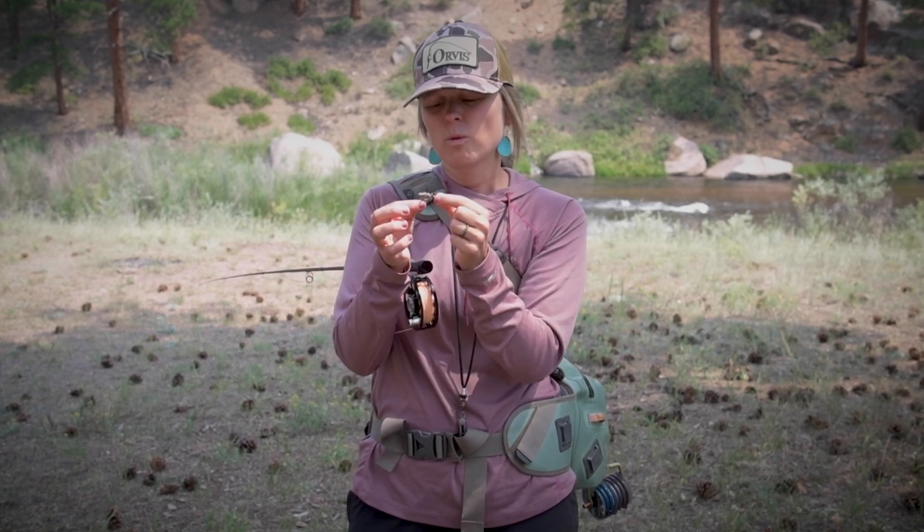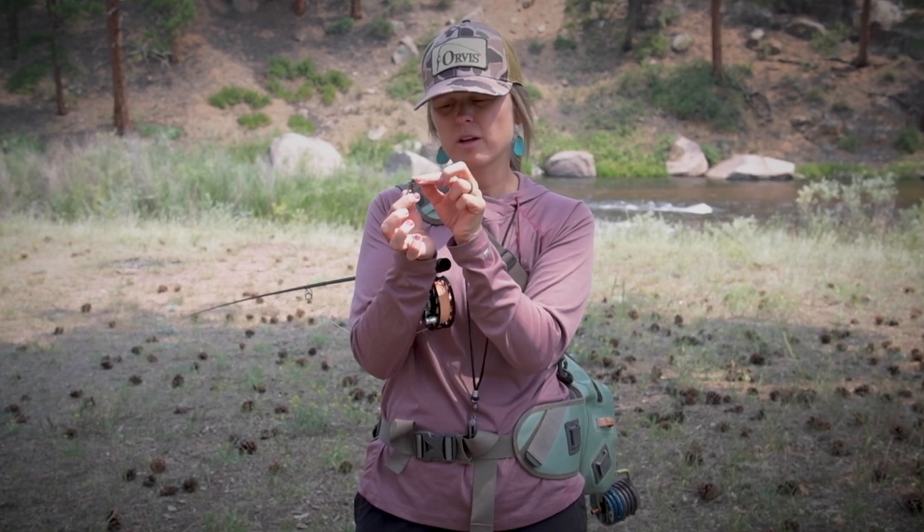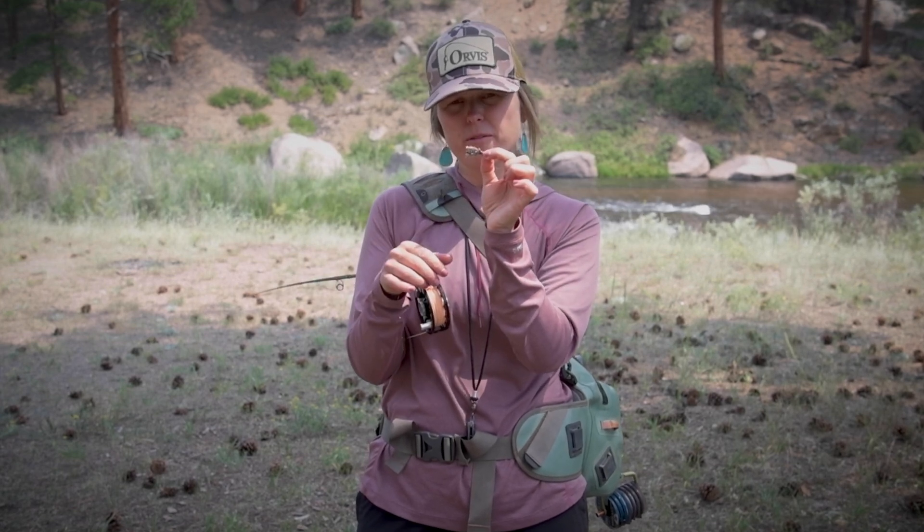So that you can set on that fish. What I've done with this dry is I've clench knotted it right here through the eye of the fly and attached it. What we're going to do next is we're going to drop the dropper off of this dry.